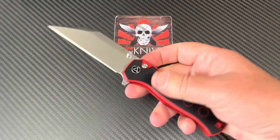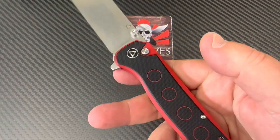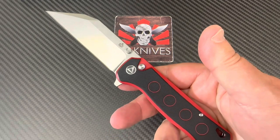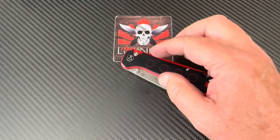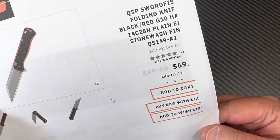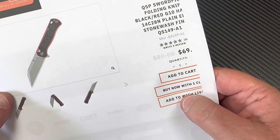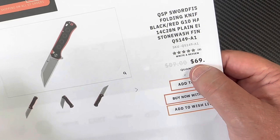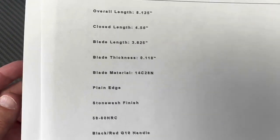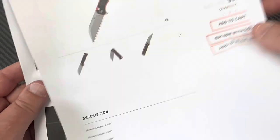This knife is grippy, multi-color — it's not boring flat black, it's got some color to it. And it's really inexpensive. Use the LTK discount code for 10% off — they're in stock. You're looking at around the low 60s after the discount. 14C28N steel, G10 handle, stonewash finish.